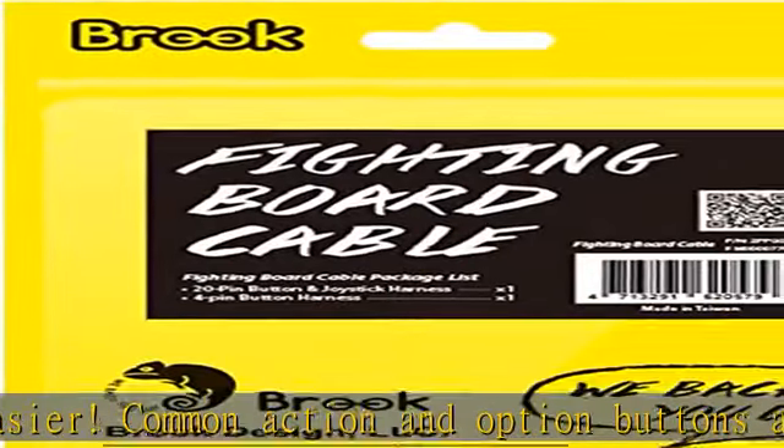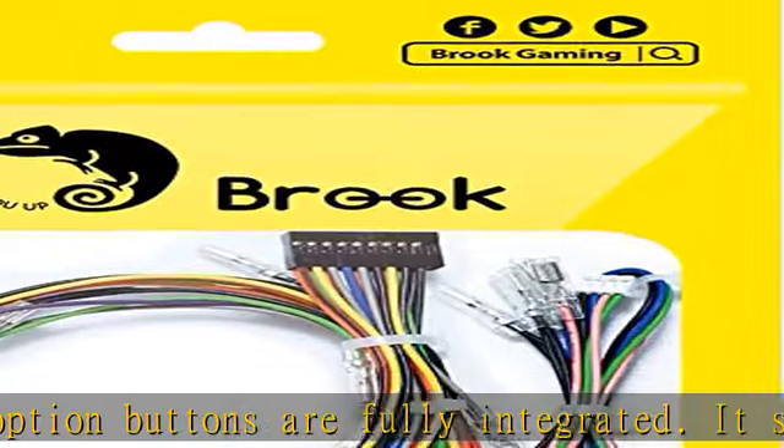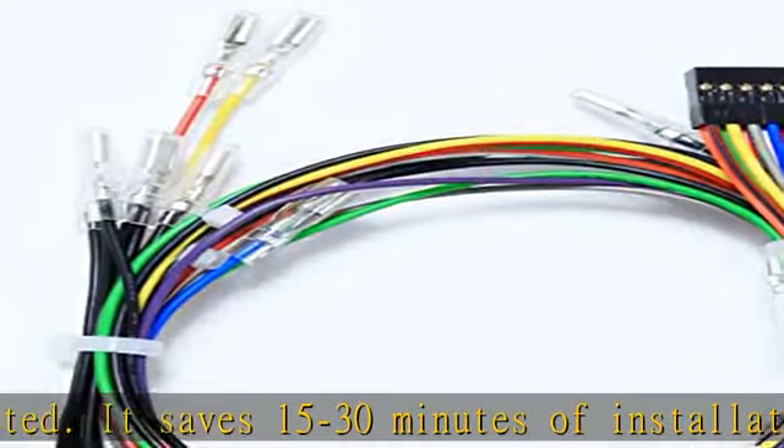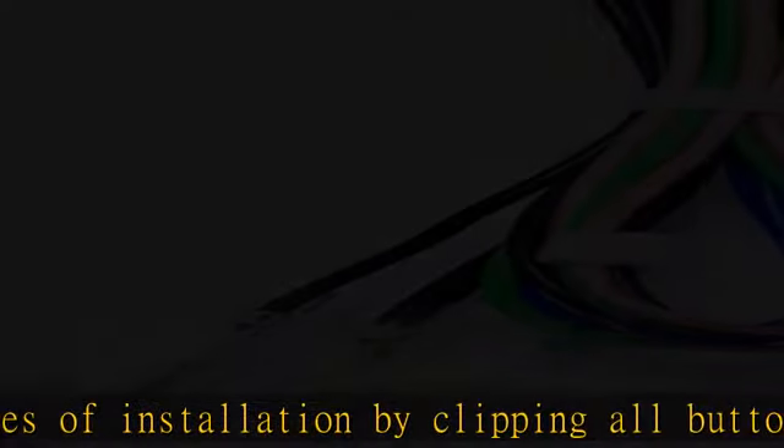connector is compatible with mainstream Sanwa Denshi, Seimitsu, or Gamefinger buttons. Hardcore material durable cable for you to DIY your board. No need to worry it will be broken. The connector is a 5-pin JST-PH connector that works with Sanwa JLF series,